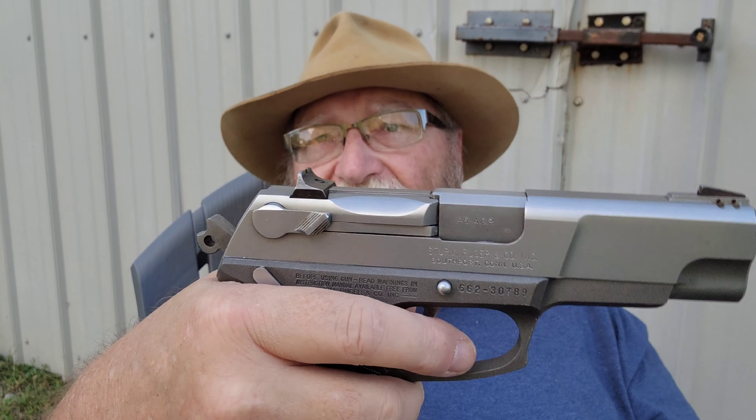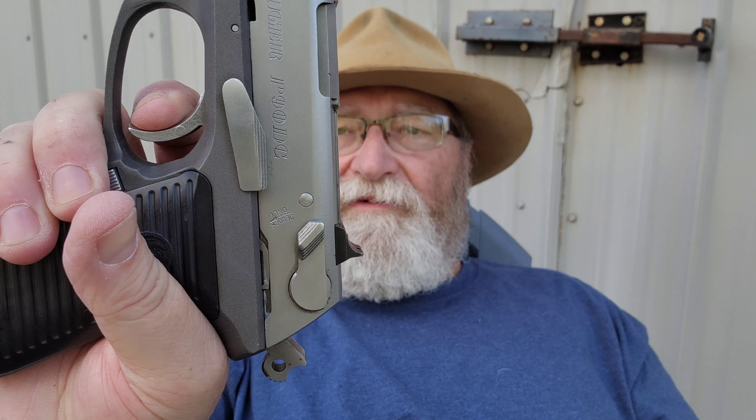Your second shot is single action — you take it up to the wall, there's a little creep and it breaks. The reset on it for a gun of this era is not terrible. You come out to there and it resets; once you reset it you pull back just a hair and it's right there at that wall again. There's a little bit of take-up and a tad bit of creep and she breaks.